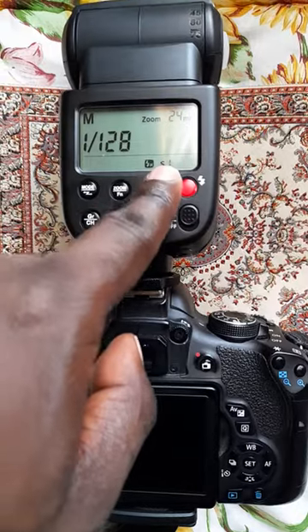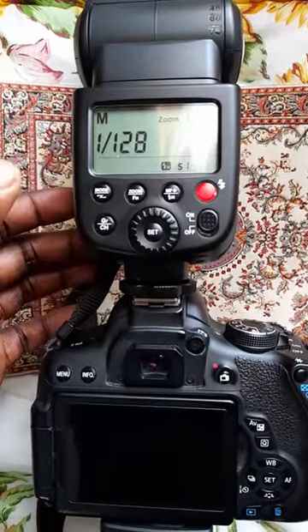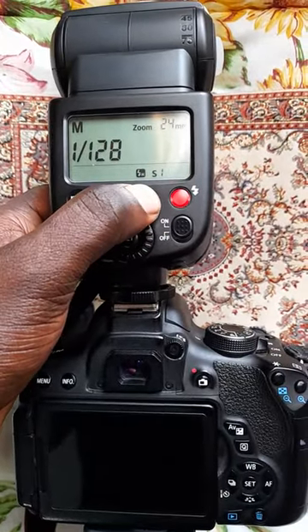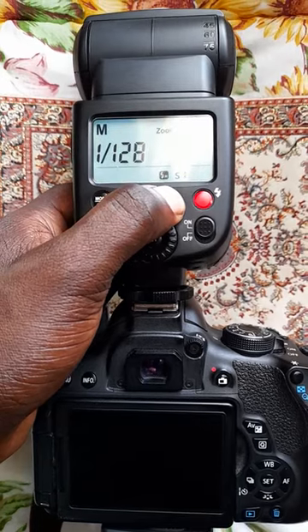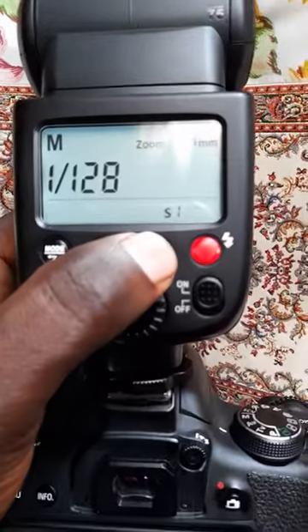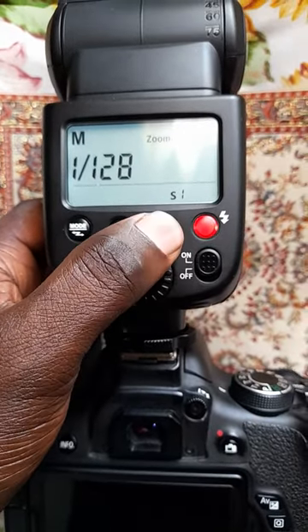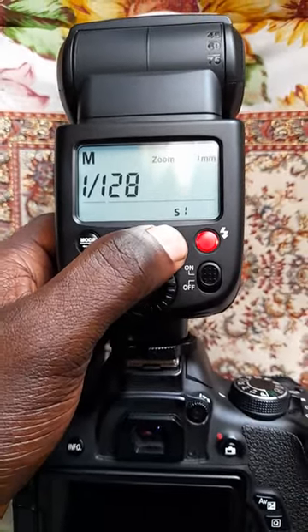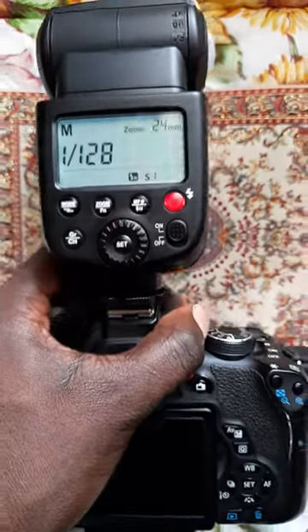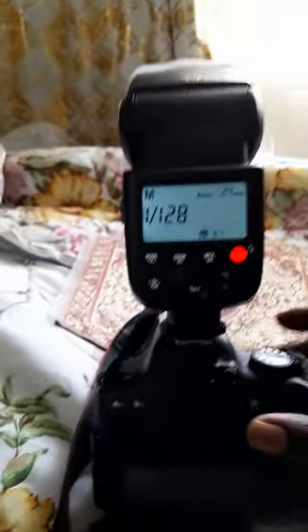As you can see, I'm on S1 — slave mode one. But what worked the magic was long pressing this button. No one was talking about this. Notice how, if I long press the MF or H function, it comes on.